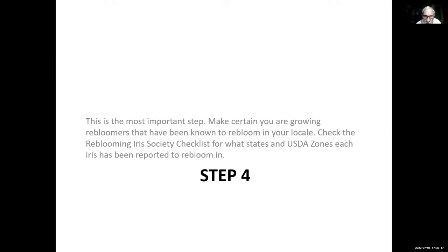Step four — and this is probably the most important step — make certain you are growing re-bloomers that have been known to re-bloom in your locale. Check the Reblooming Iris Society checklist for what states and USDA zones each iris has been reported to re-bloom in. The Reblooming Iris Society just published the new checklist, selling for $35. It has 354 pages — an awful lot of information about re-bloomers. If you're really serious about re-bloomers, you need to have one of those books.